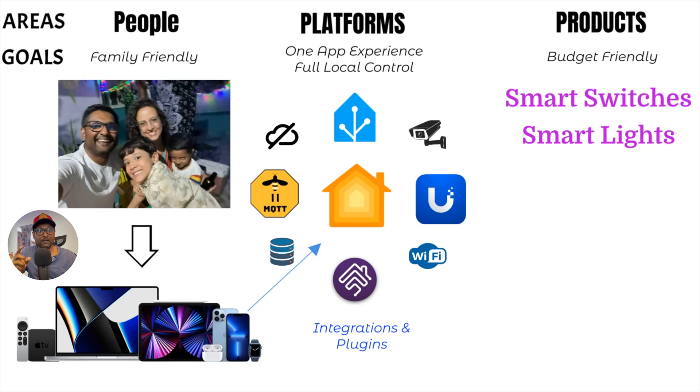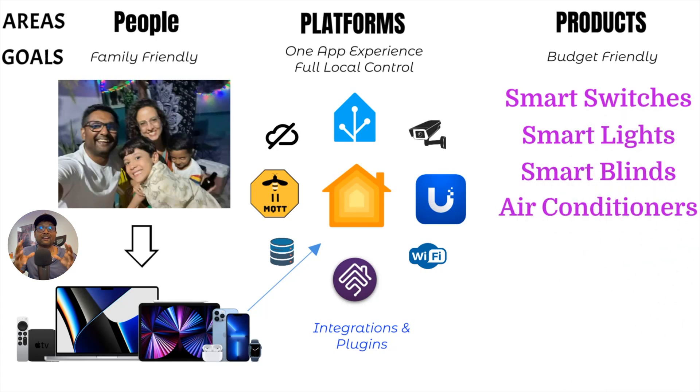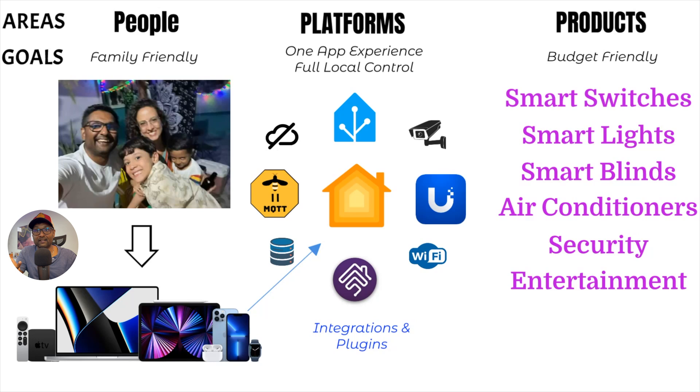This blueprint was my guide on how I distributed my hardware, software, and resources. If you haven't seen that video, please do so. And if you think I should be testing other software or services, please let me know in the comment section as well.